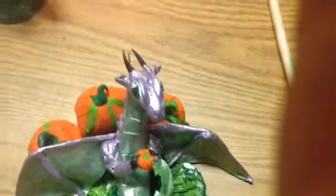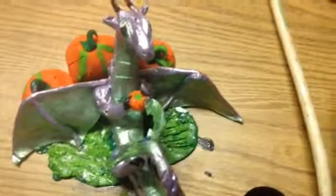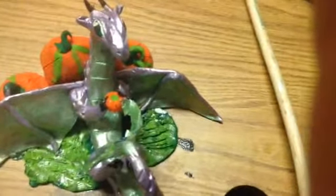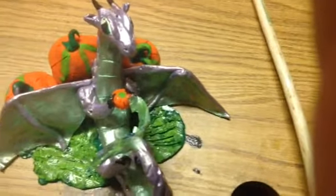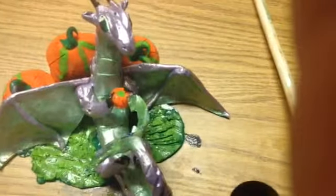Hello guys, I'm just gonna bring you two more dragons I added to my collection, I guess I can say. These are actually birthday presents, so I just wanted to show them to you before I gave them.